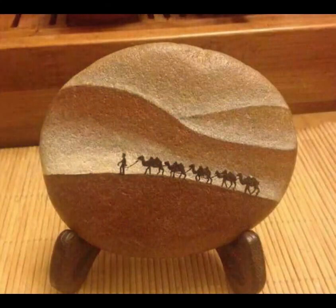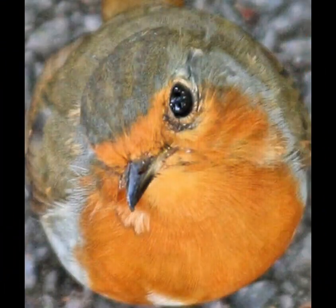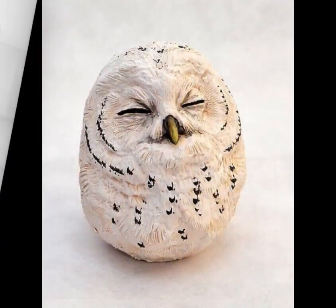Step 4: Add details and design. Using different colors of acrylic paint, start adding your design to the pebbles. You can paint flowers, animals, or any other creative ideas you have in mind. Experiment with brush strokes or even use the end of a paintbrush to create texture.